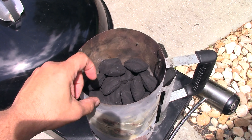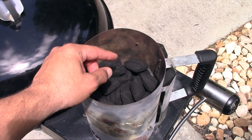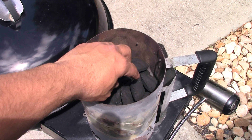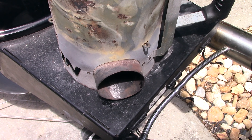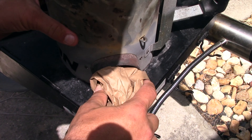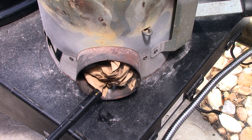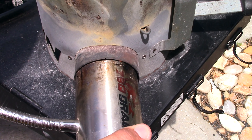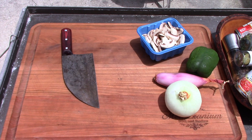In here I have 34 coals — 22 going on top and 12 going underneath. I've got my barbecue dragon fan back in operation with fresh batteries. Let's get these coals lit.